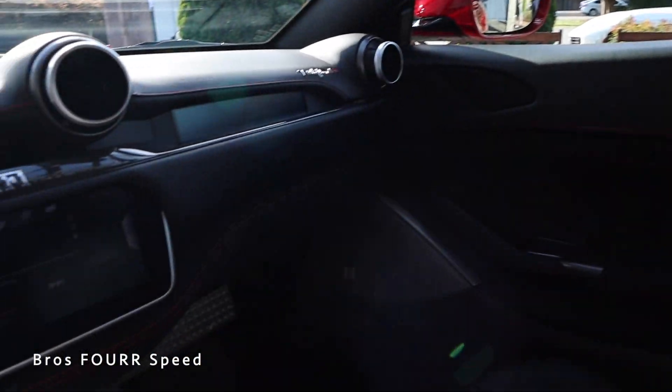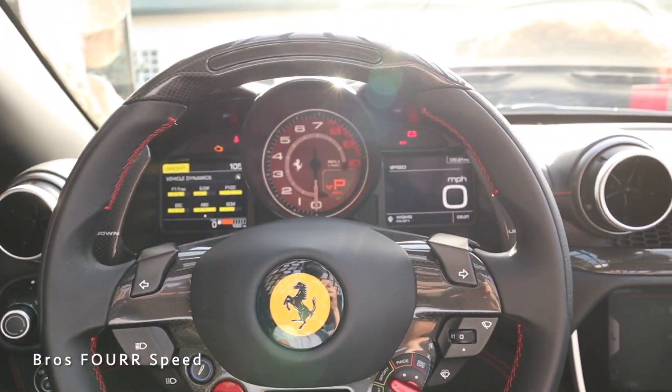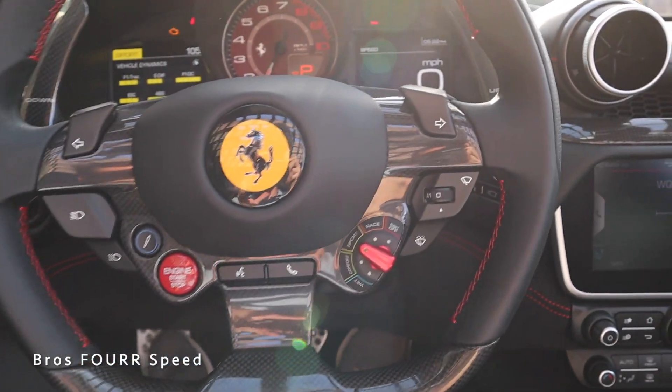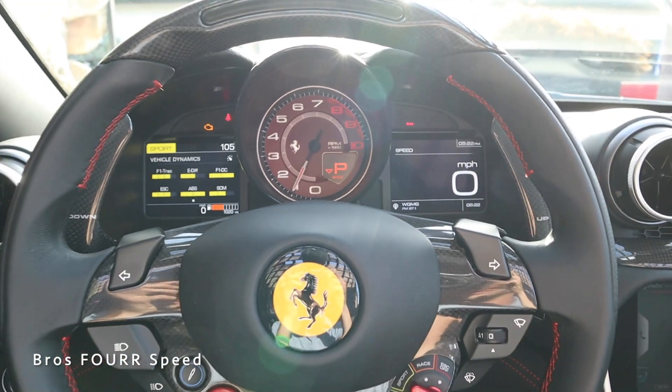Nice in here — all the leather looks really good. All right, so we're going to go ahead and fire it up now. Put the brake on. We've got the twin turbo engine and we started it in sport mode. We'll let it warm up just a hair.